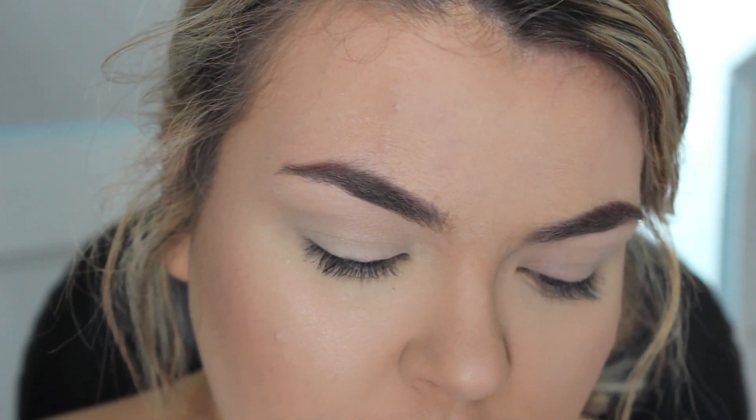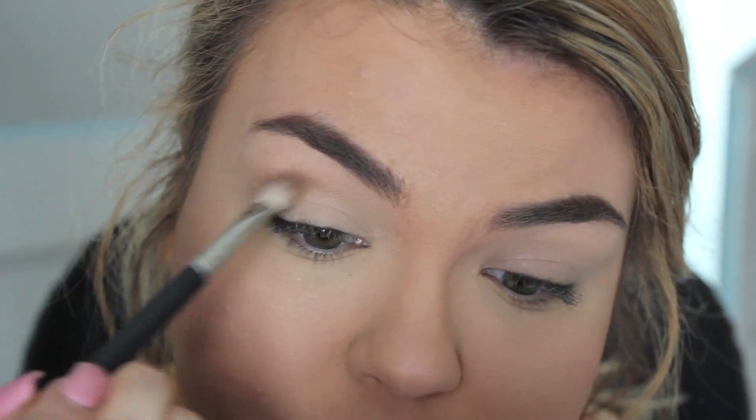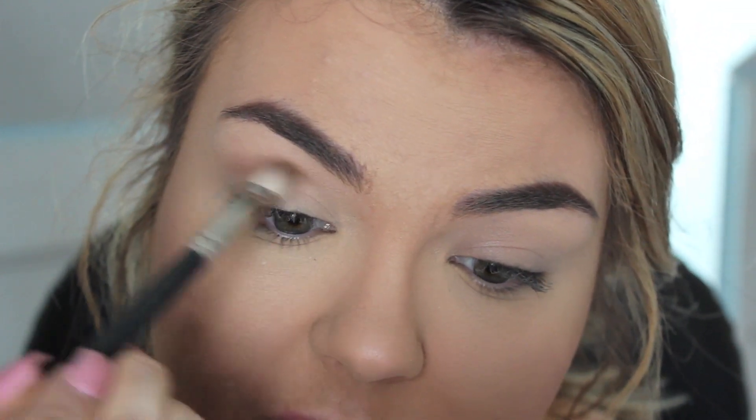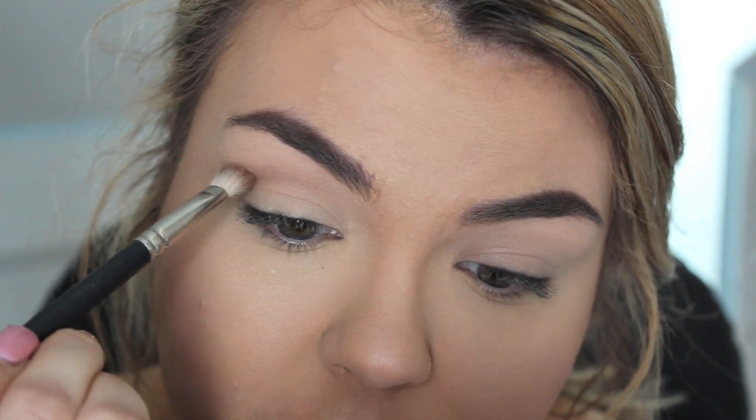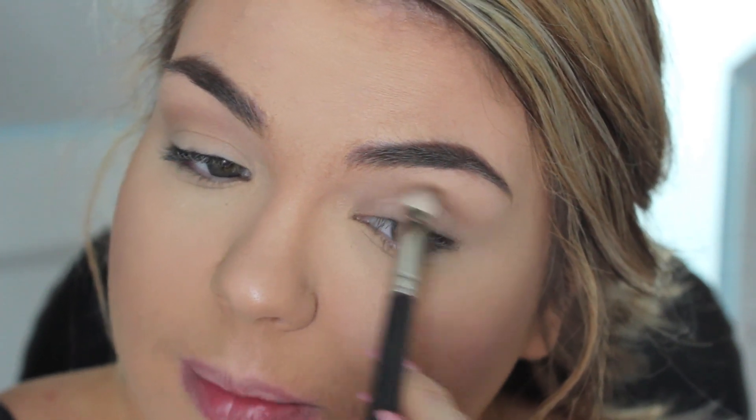Now I'm going to go back in with my NYX Sunny Bronzer, which is my favorite even just for contouring, for the crease, for transition colors — it's amazing. I'm going to use my MAC 217 brush and just buff this right into my crease, starting from the outer corner. This is just going to add some dimension to the eye — it's not going to be too much, just enough to deepen our eye. Blend to your heart's content. If you feel like the shadow still doesn't look fully blended, you can take a clean blending brush and just keep on blending.